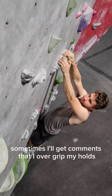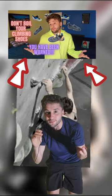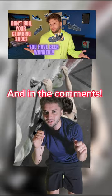On a different note, sometimes I'll get comments that I overgrip my holds. So somebody recently left a comment saying they didn't realize I also make normal YouTube videos. I figured I'd interrupt real quick and let you know that I recently made a video about my new climbing shoes, so go check it out — I'll pin the link in the description.